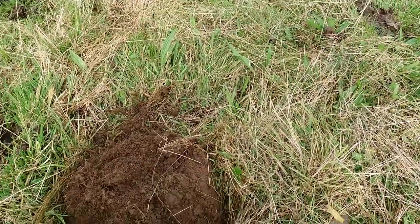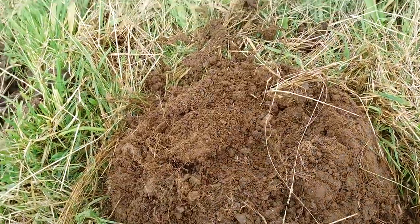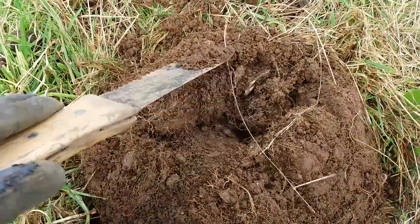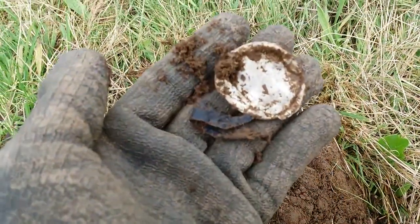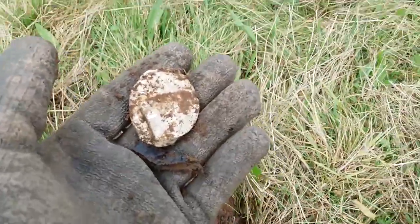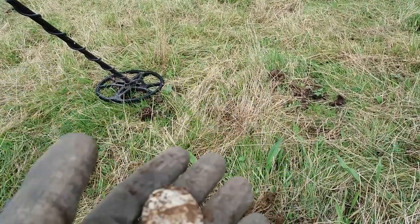We're coming to the end of today's hunt and I've got another signal. It's there. What is that nastiness? No idea, but it's not silver, so it's crap. Oh well. If I don't get any more holes, this could be it. Thanks for watching and I'll see you next time. Cheers!